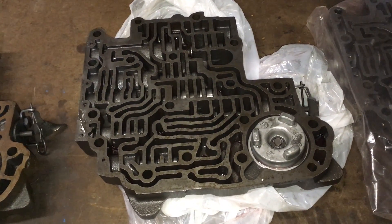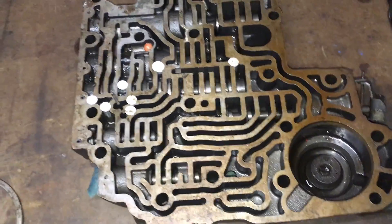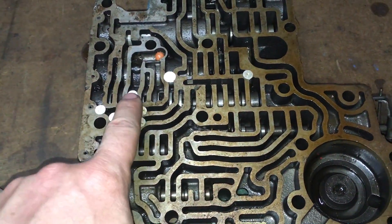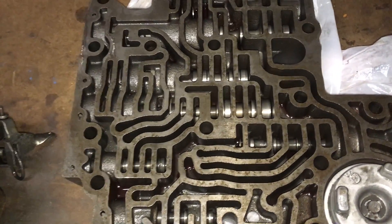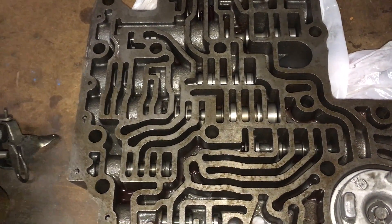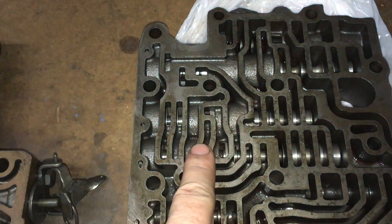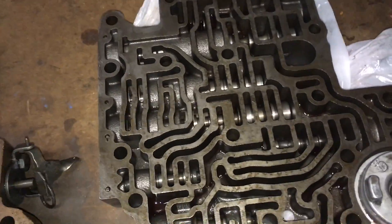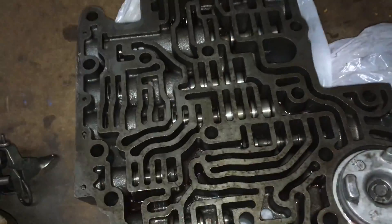So we've got a few differences here. They appear to be the same but this one's been modified — I've got these little plugs all over the place here. This little pathway has been widened here compared to the stock, which is essentially what I'm assuming this is. Where this little raceway right here is much smaller, and I don't have any of these passages blocked off like on this other one over here.